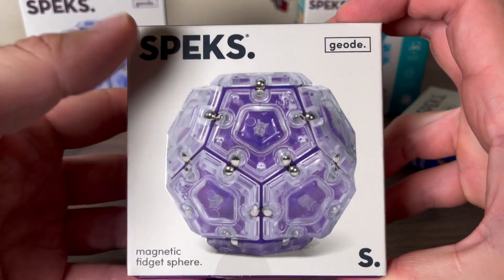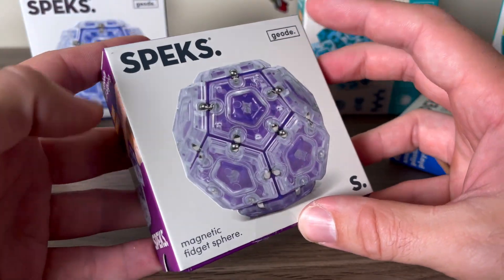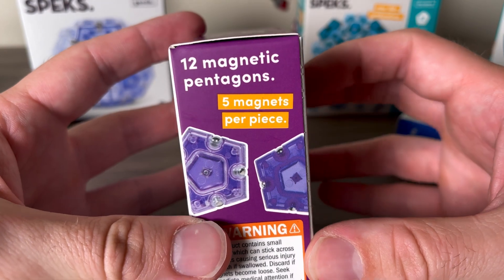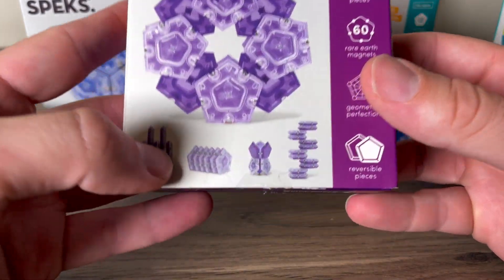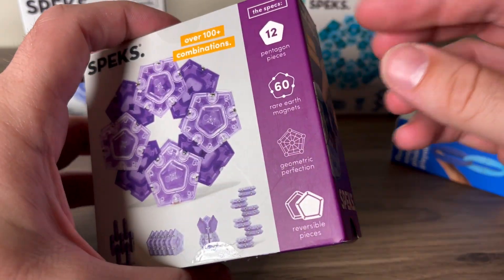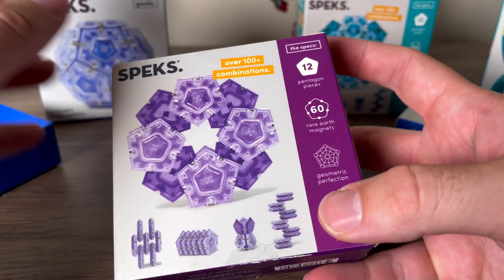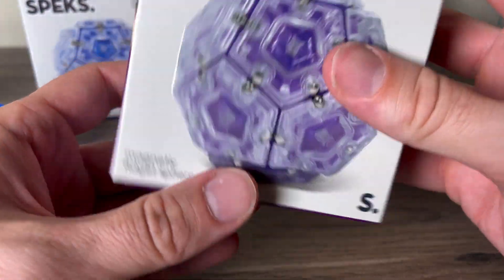Here we have the Speks Geode in a beautiful purple color. You can see it's described as a magnetic fidget sphere — 12 magnetic pentagons, five magnets per piece, over 100 combinations. You can see some of those combinations on the box. I have a feeling I'm going to like these a lot — they look like something I'll love to fidget with. I love the original magnet balls, so let's check these out.